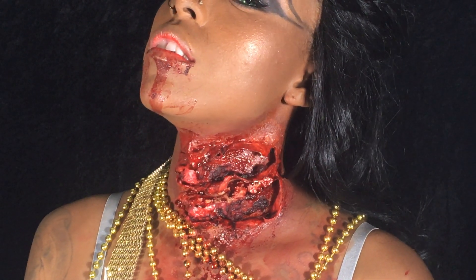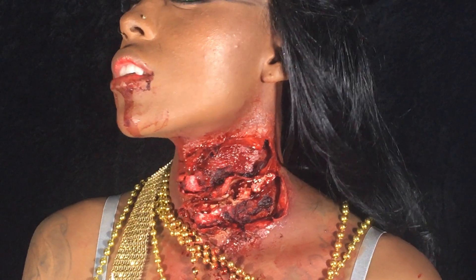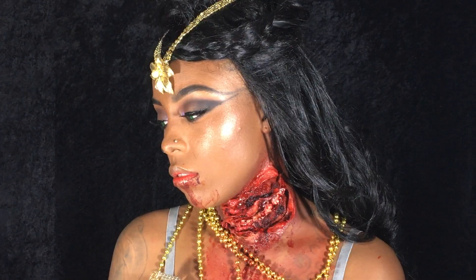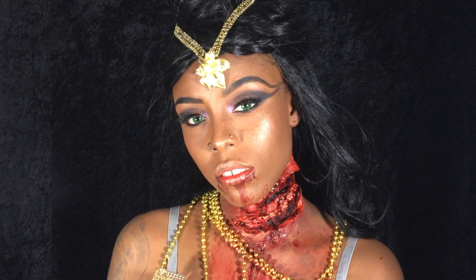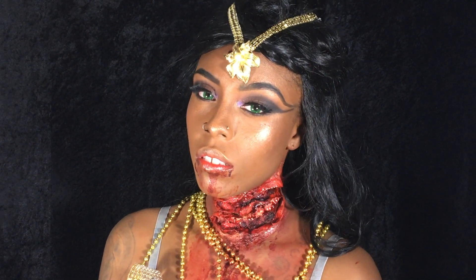That's the final look, guys! I hope you enjoyed it — make sure you let me know what you think in the comments, and like, subscribe, and make sure you click the bell so you can get notified next time I drop a video.